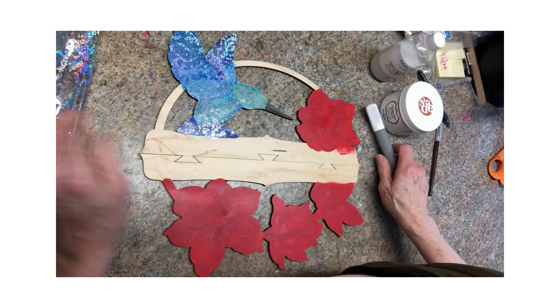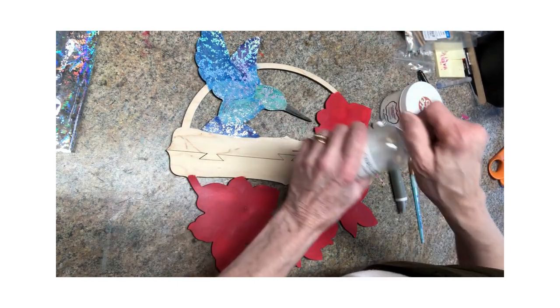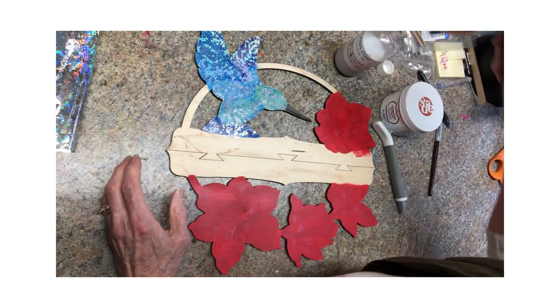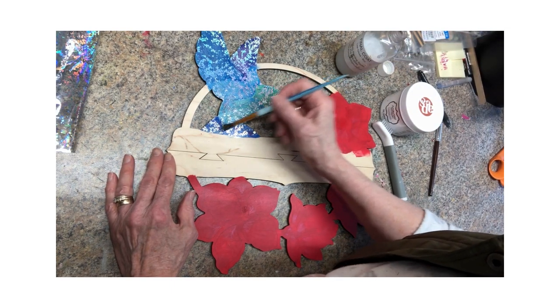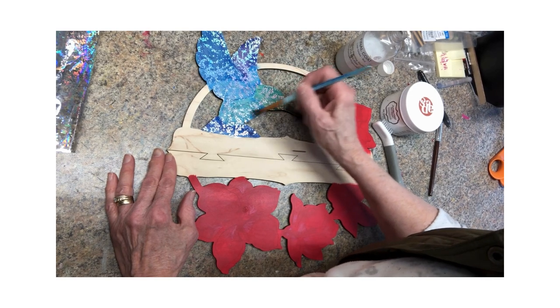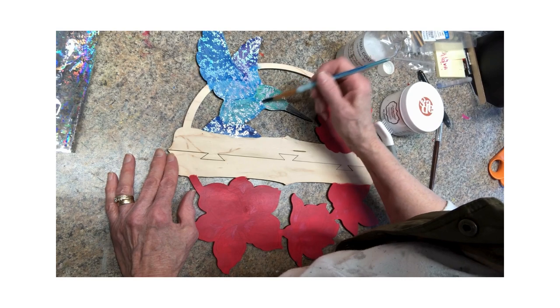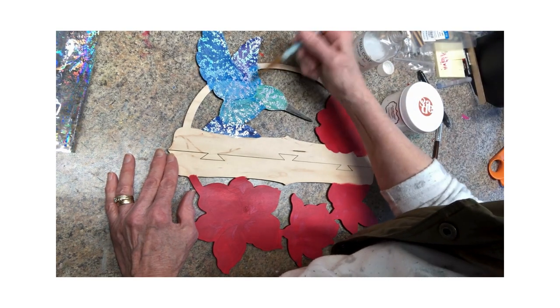Wow, alright! So the next step is to take Final Coat and put a clear coat of that on top of the foil. This only takes about five minutes to dry, but it protects it. This is going to be pretty.